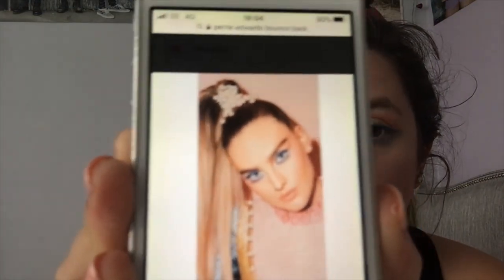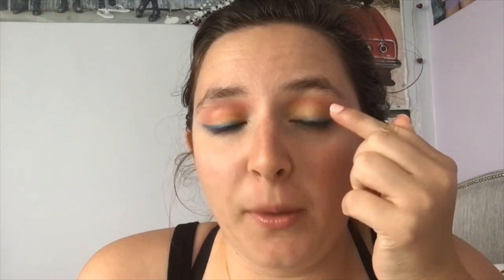This is the picture that we're going to be working with. This is what Perry is wearing in the video. I really like this look — it definitely gives off a lot of 80s vibes with the blue eyeliner, the yellow, and the pink in the crease.